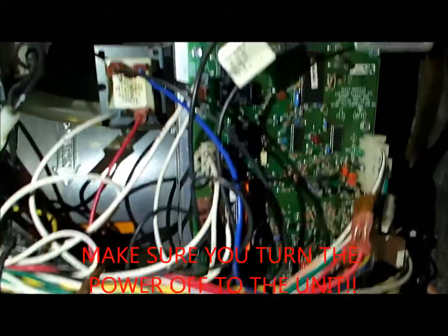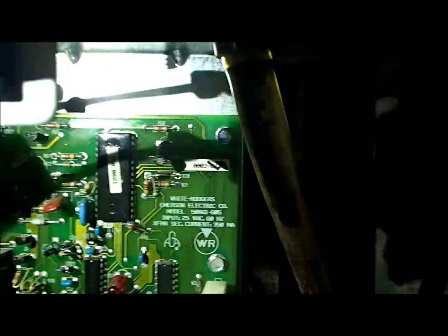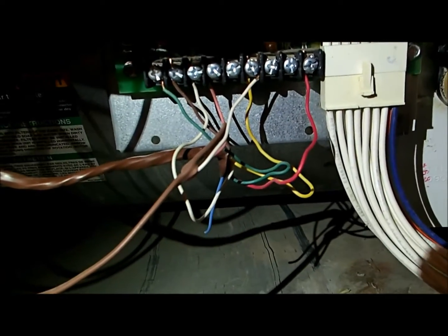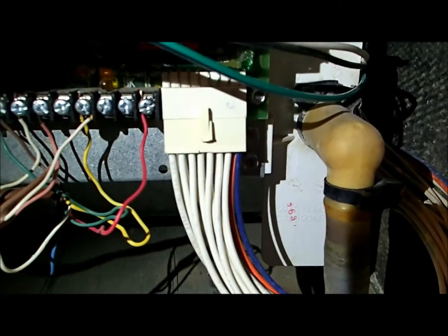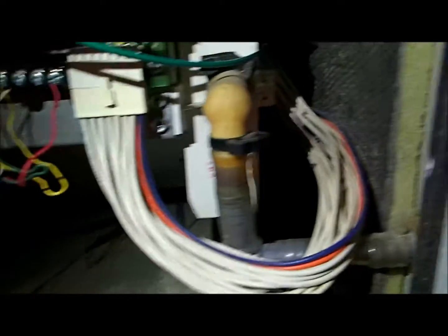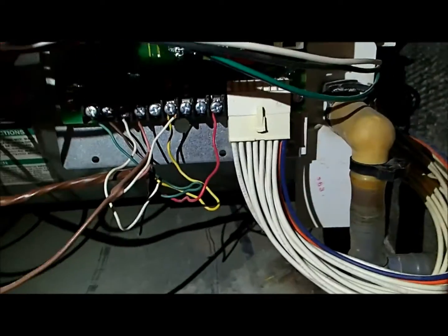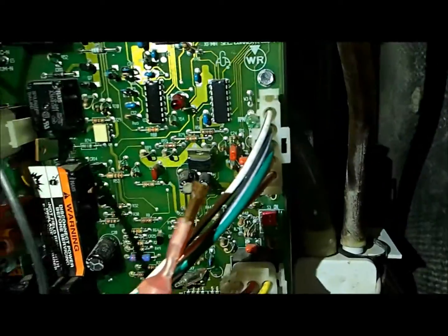We're going to take this board out. In order to take the board out we've got one screw there, another one there — so that's two, three, four, five, and a sixth one. But before we do this we need to disconnect a few cables. I'm going to leave the bottom ones connected because I think I can just move the board aside without having to mess with those. This is the main ribbon which controls the speed on the variable speed blower. You can just pull that one right out — those are easy because they only go one way.